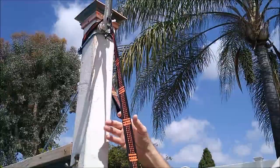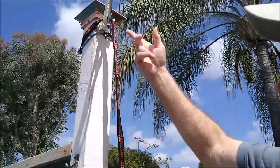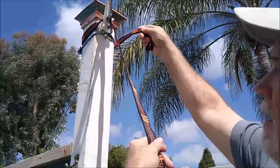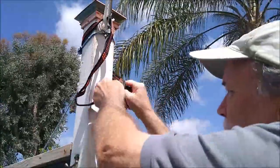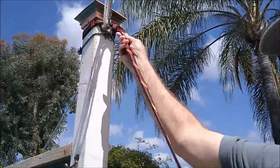So instead of putting the normal end up there and wrapping it around the tree, you just reverse it with the daisy chained end on there. Pull this through and look where the daisy chains are.